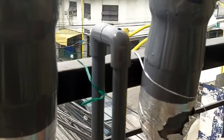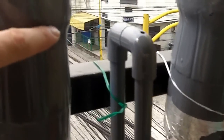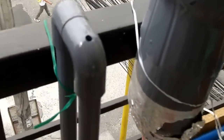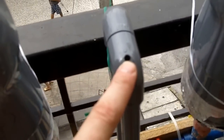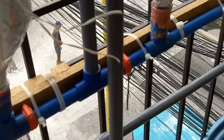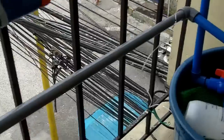Water pressure can be turned up and down with the valve over there, which can actually raise the water a bit higher. This hole here is really important — it stops the whole system from siphoning. If that hole wasn't there, it would just go to a siphon and the water would get sucked out of the bottles.